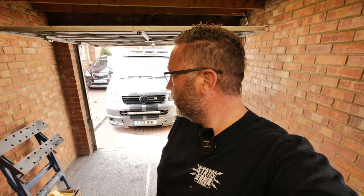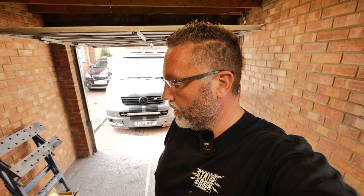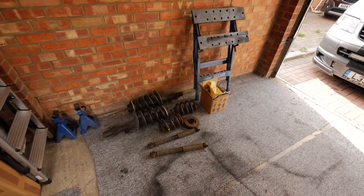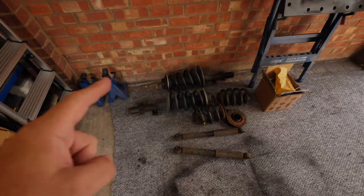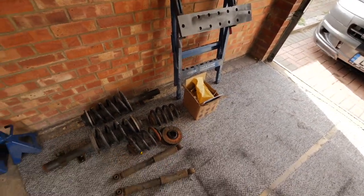Back on the camper again today. As I said in the last video, the first thing we need to do is get this suspension lifted — it just makes everything else a lot easier. Then I can get underneath to do the bull bar, sidebars, and everything else. It's going to be a bit out of sequence to a normal lift kit because I've already got coil-overs on there. I've got some stock suspension here and a lift kit, so let's have a look at what we've got.